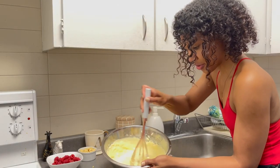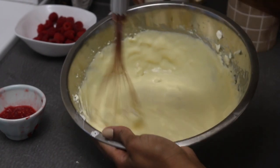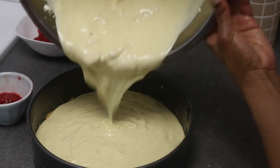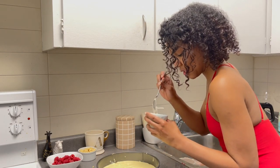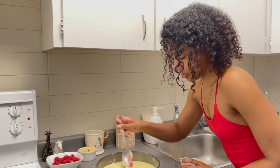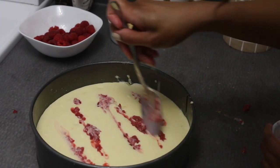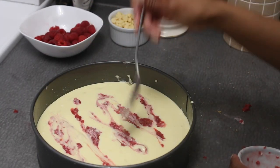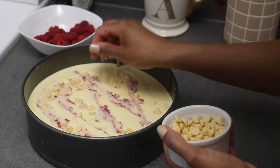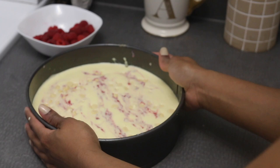I'm just going to do one more stir to make sure I incorporate it. Very tangy — see, there's stuff on the edge. Triple check to make sure this is as even as possible. I'm going to pour it in and add a little bit of the chopped chocolate — I didn't want it to be too thick inside.